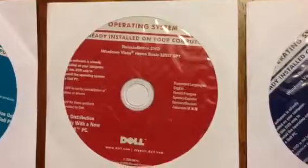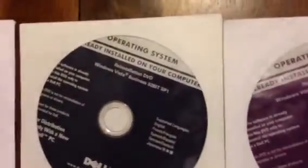Hello everyone. So what this is — I've owned a computer business since the 90s, and in that process I have managed to stockpile a lot of Dell Windows re-installation discs. In order to use these,